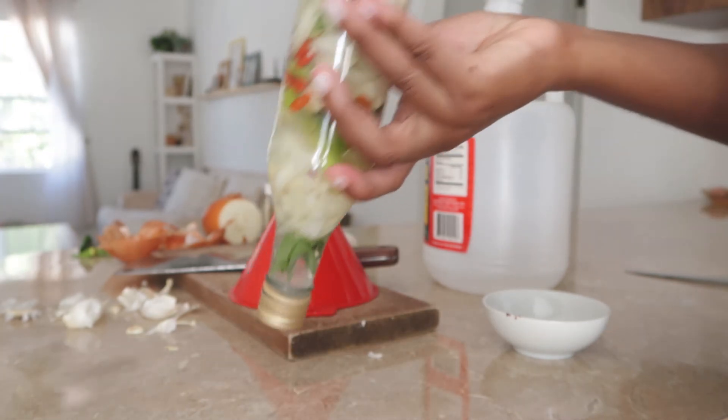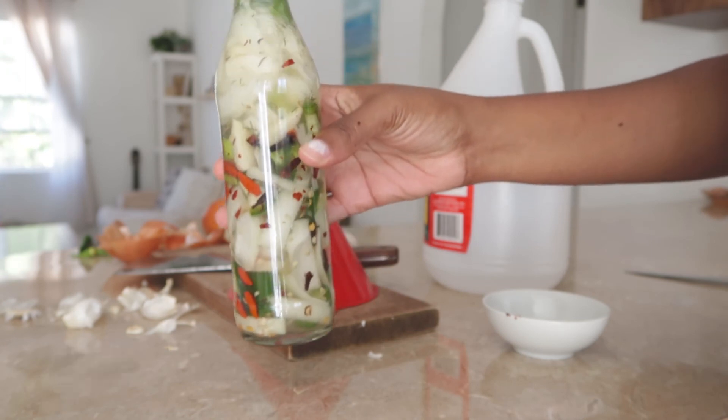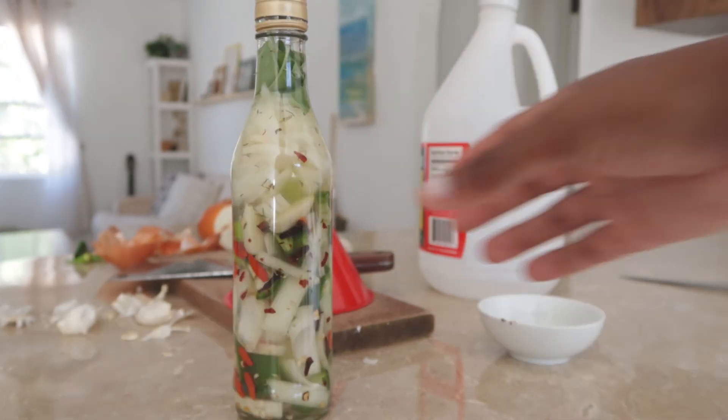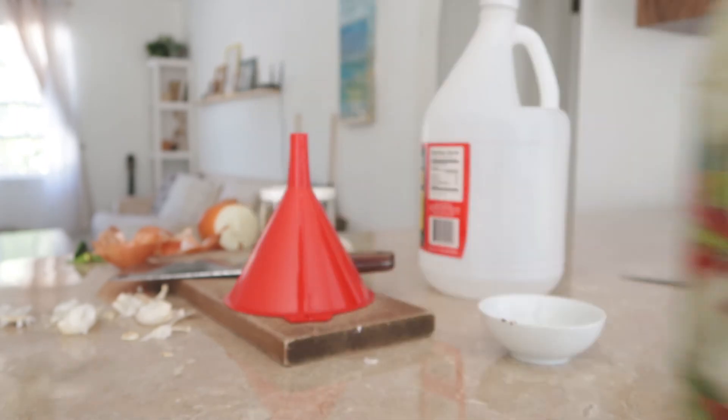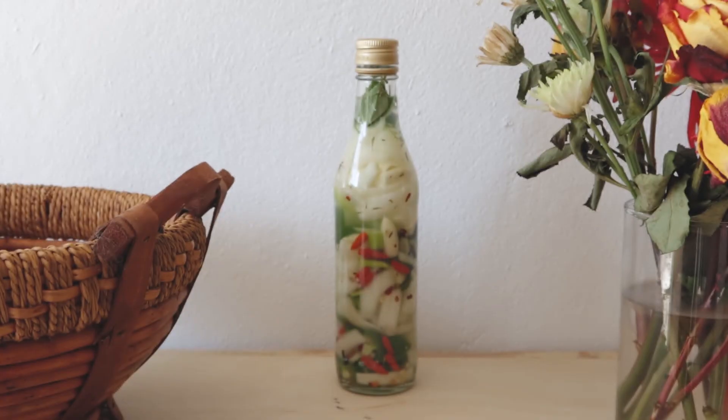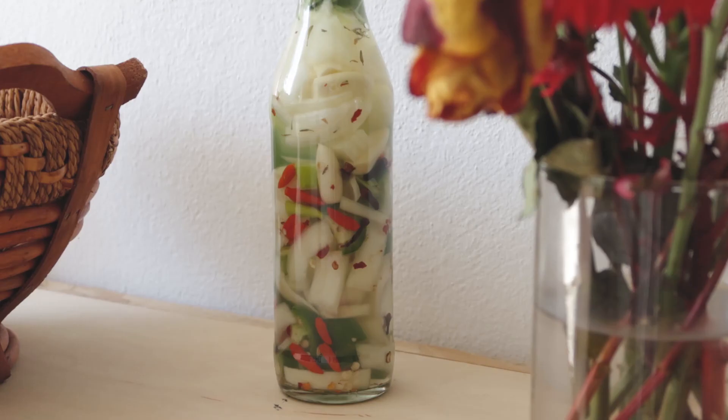And there you have it — a beautiful pepper bottle to enjoy. Just let it sit for three days to a week and that is it. You can put it in the refrigerator if you want, but there is no need. You can always add more vinegar as the liquid goes down to have an ongoing pepper bottle until you're ready.